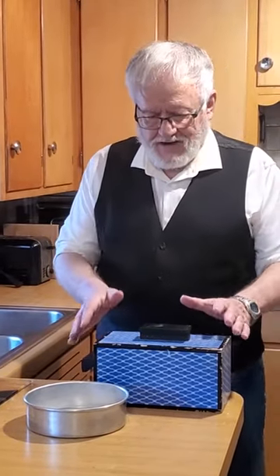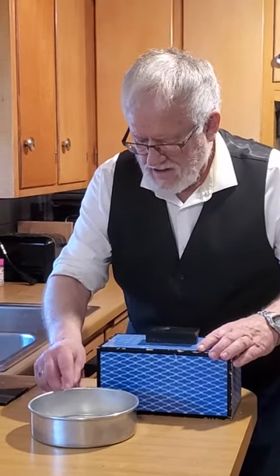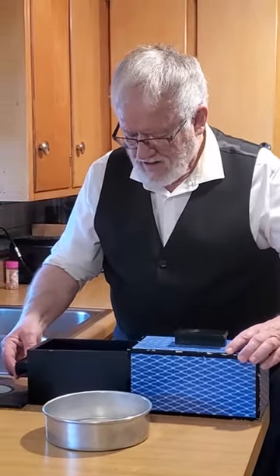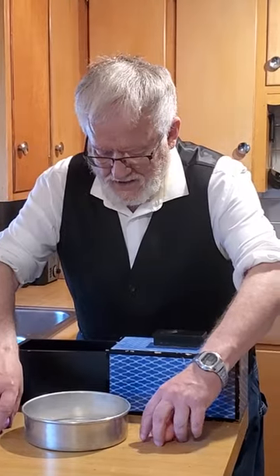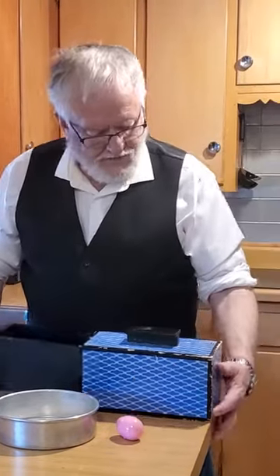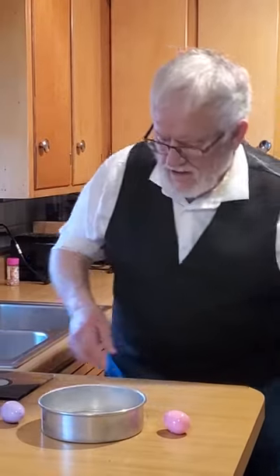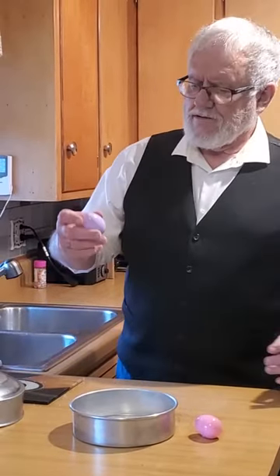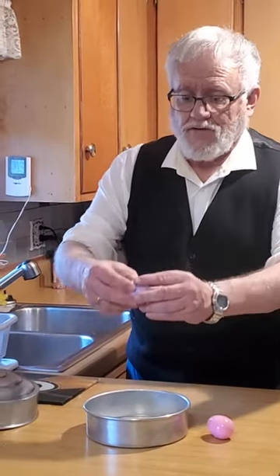Easter eggs! Give it a little bit of a stroke — and yes, we have one here and one here. We don't need this box anymore, so we can toss that out and take the first Easter egg — magical, of course.